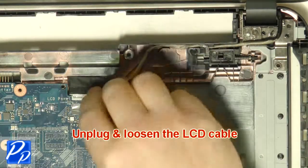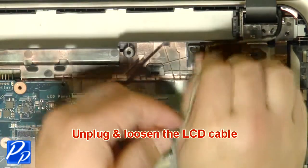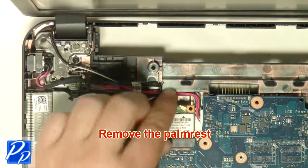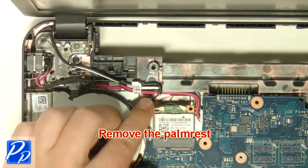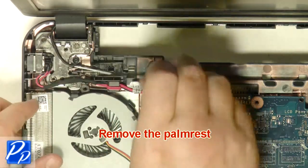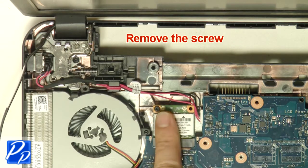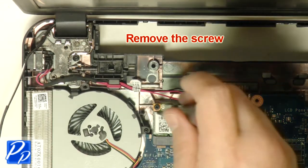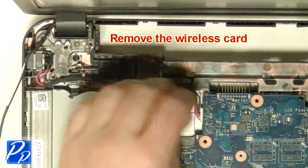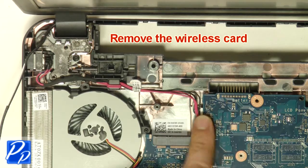Unplug the LCD cable. Unplug the antenna cables. Remove the screws and unplug the DC jack.